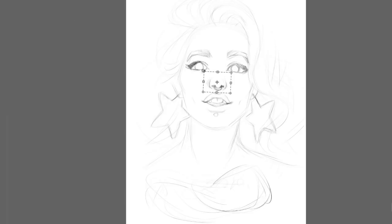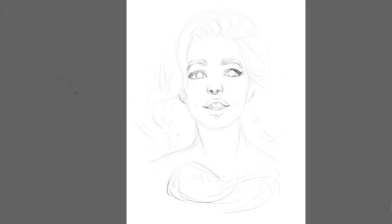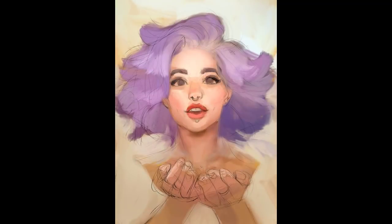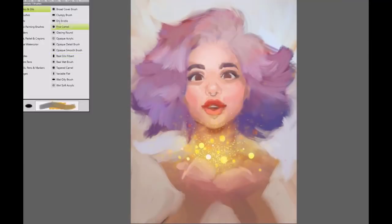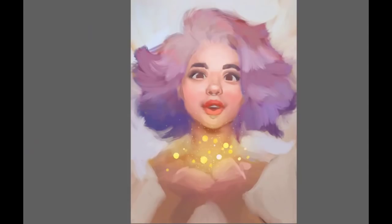Even at this stage I am still thinking about the details. I first drew in those big earrings in the shape of stars but later removed them. Unfortunately my recording crashed when I was putting the first colors, and that's the first step I have for you to see. In short, my first step is always to fill the whole canvas with one color.